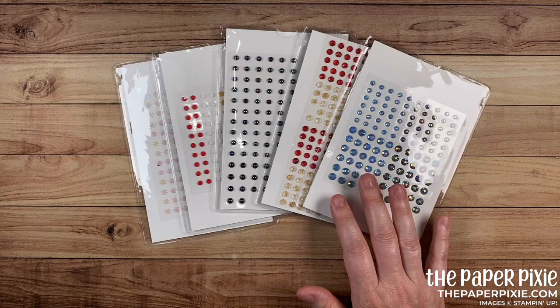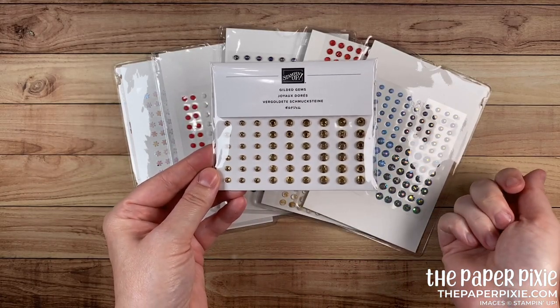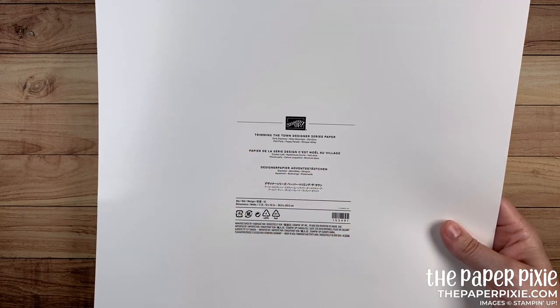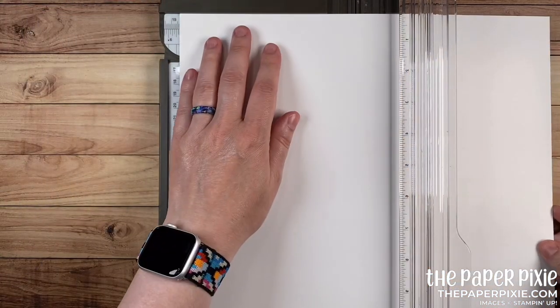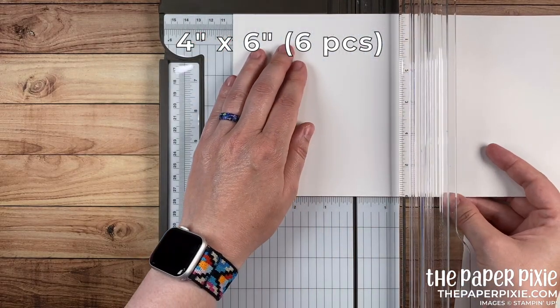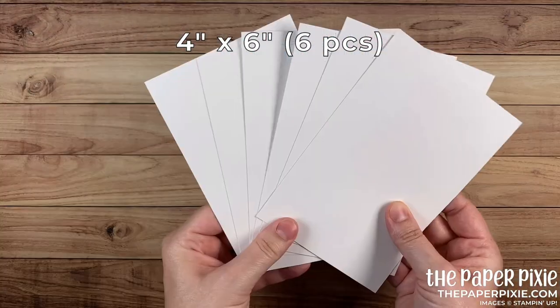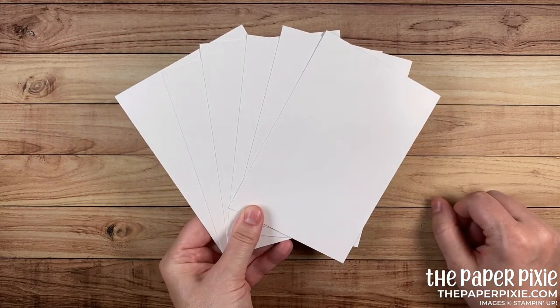So we're gonna go ahead and create the pocket for a pack of Gilded Gems and I'll show you exactly how I did this. I've got my Stampin' Trimmer out and I'm bringing in a 12 by 12 backing from Designer Series Paper — this happens to be from Trimming the Town, but we all have these backings laying around, especially if you love DSP. So we're gonna cut this first to six inches and then cut it down to four-inch pieces, and you end up with six four by six-inch pieces — great for six different packs of embellishments.